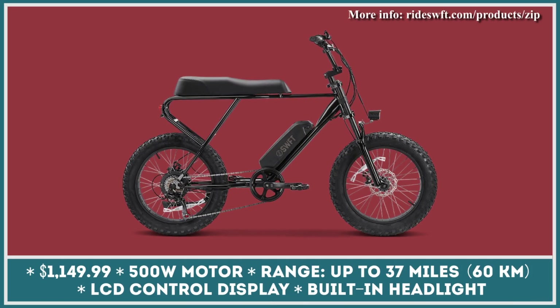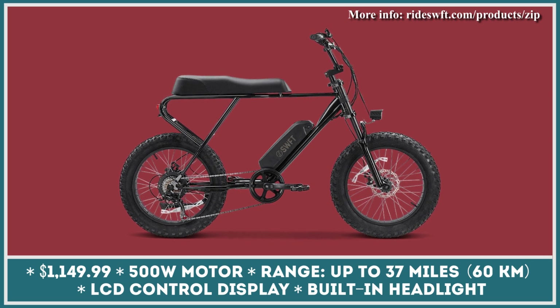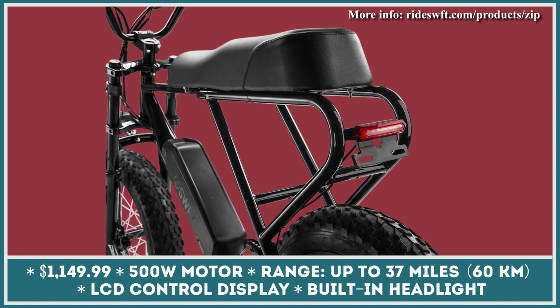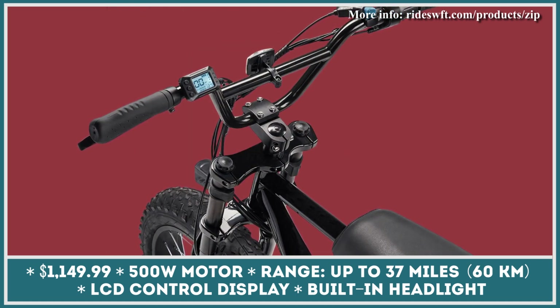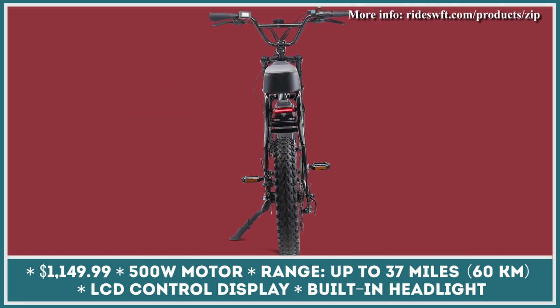The creators of the Zip wanted to create a model that offers a package similar to that of other electric mopeds with pedals but with a more affordable price tag. Just like the competitors in this class, Zip has a design inspired by classic mopeds, a responsive suspension, a comfortable padded seat, fat tires with substantial treads, and a powerful 500-watt electric motor.